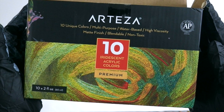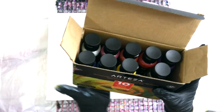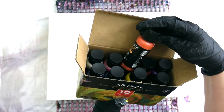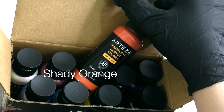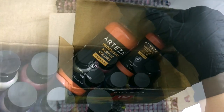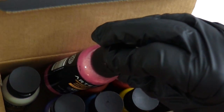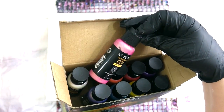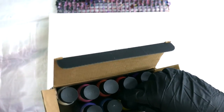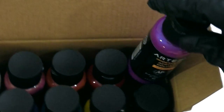Hi guys! So today I'm using Arteza's iridescent acrylic colors. They come 10 to a box, little two ounce bottles. I love these. Of all of the products that I use of Arteza, of their paint, these are probably the most exciting that I've used. I love these paints. They're like color shift paints. They have an iridescent quality, almost like an interference paint.